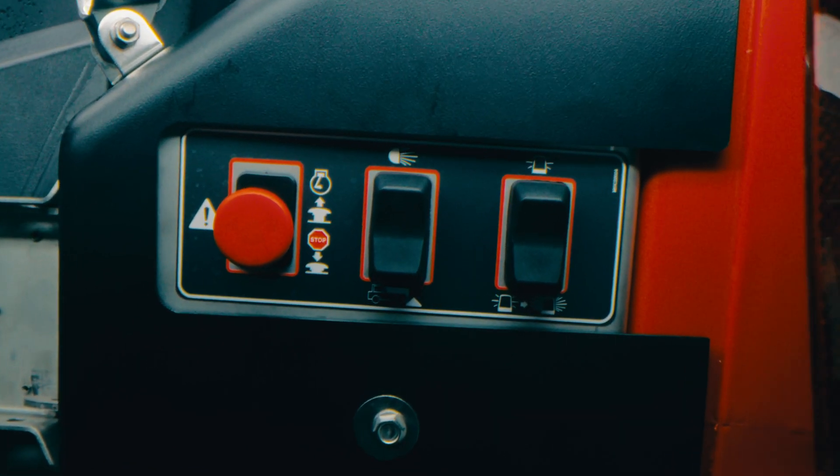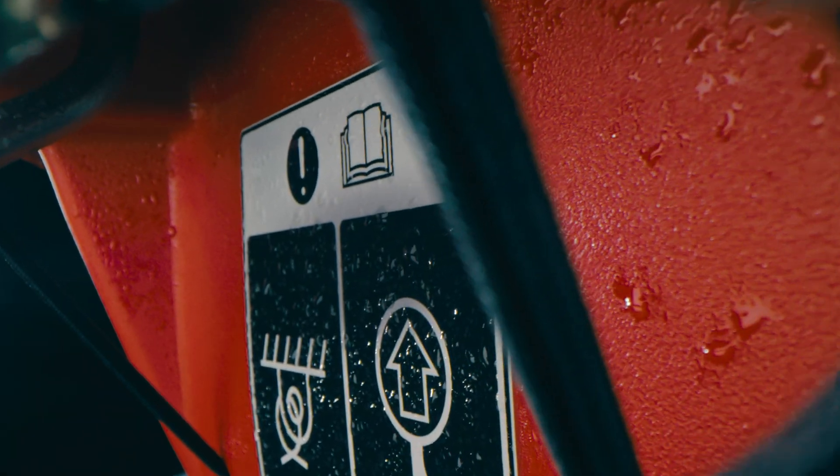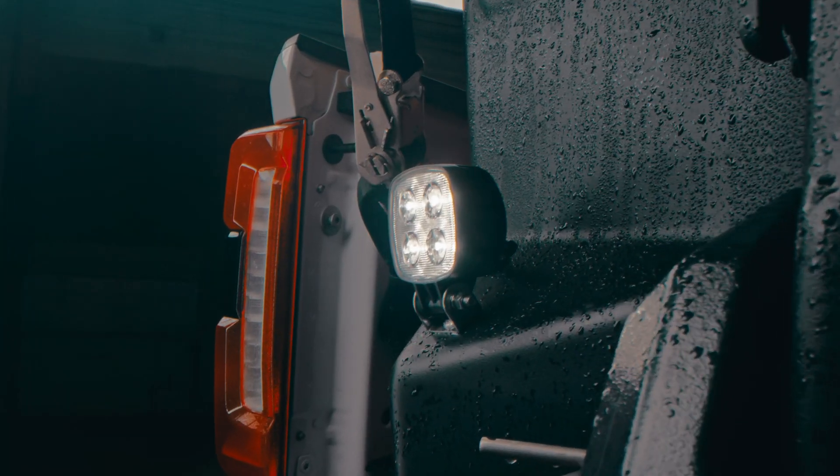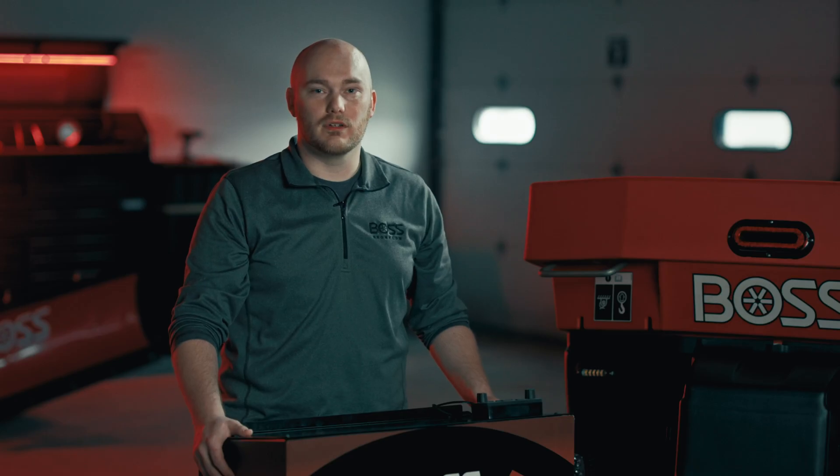The VBX Plus marks a new era in spreader technology, offering contractors a streamlined experience in control and efficiency. Standard features include rate control, material tracking, enhanced power, optimized material distribution, and minimized downtime.